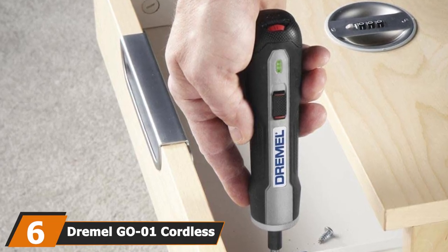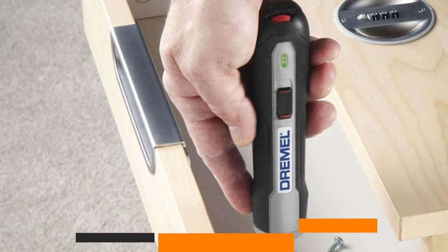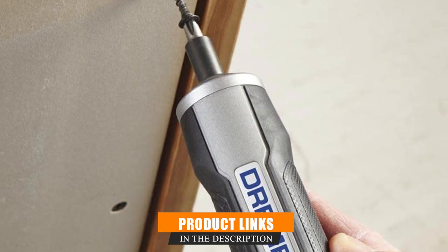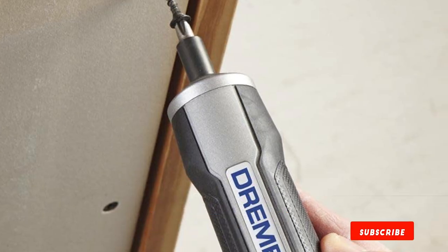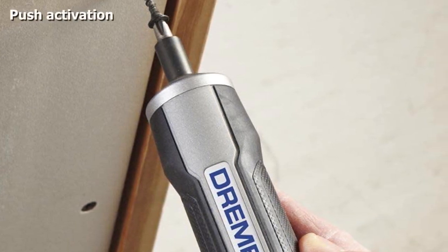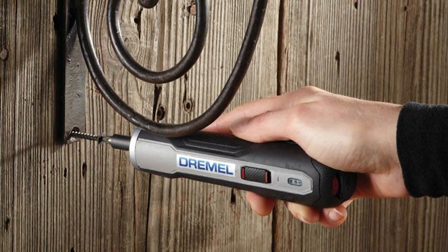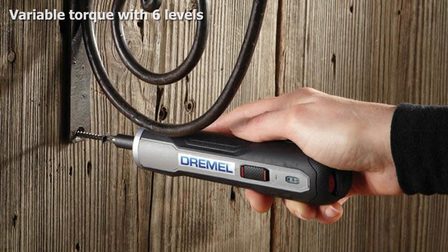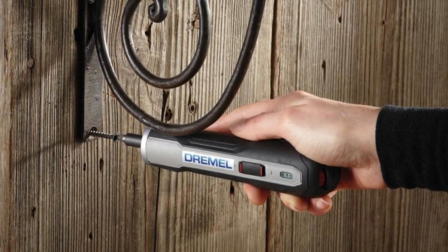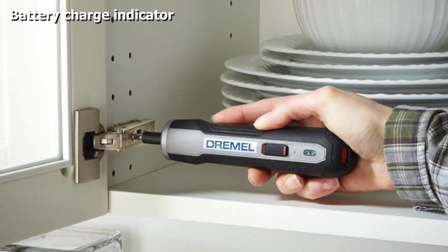The number 6 position is dominated by the Dremel Go 1 cordless electric screwdriver set. If you need a simple cordless screwdriver that you can easily take with you in your pocket or bag, the Dremel Go 1 will help you out. Despite its compact size, it gives you the power needed for light to medium duty jobs. Unlike other cordless screwdrivers, the Go 1 uses a push activation system — simply press the device against the screw you want to drive, and the screwdriver automatically starts working. To unscrew, just flip the direction switch before you push to activate the tool.